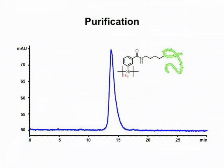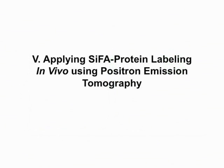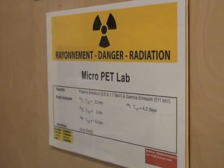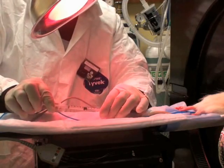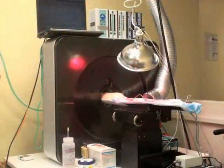Use the collected protein fraction in animal PET studies to visualize the blood pool. Inject 1 millicurie of the fluorine-18 labeled protein into an anesthetized rat positioned in a micro-PET scanner, and acquire dynamic data for 1 hour.